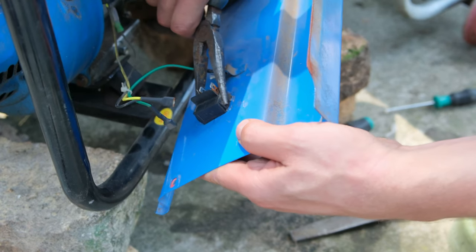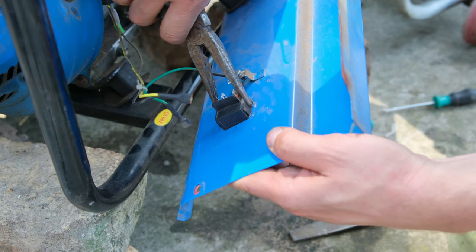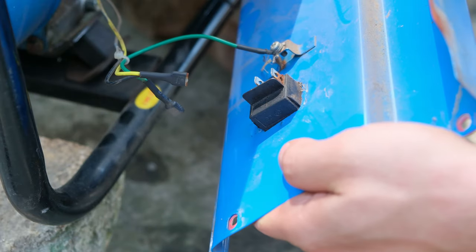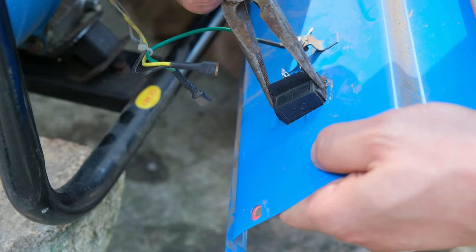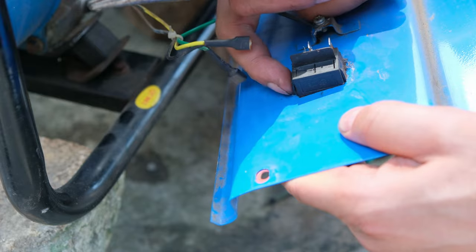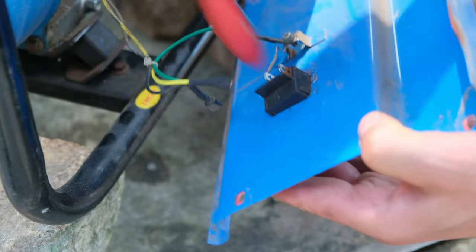I just need to pinch the sides and let it come through the front. This is why I took the face off - while you can do this without removing the faceplate, the extra space is very helpful. I'm pinching and squashing it through, and then I need to pinch it at the bottom as well. I'm just going to tap it so that it pops out.